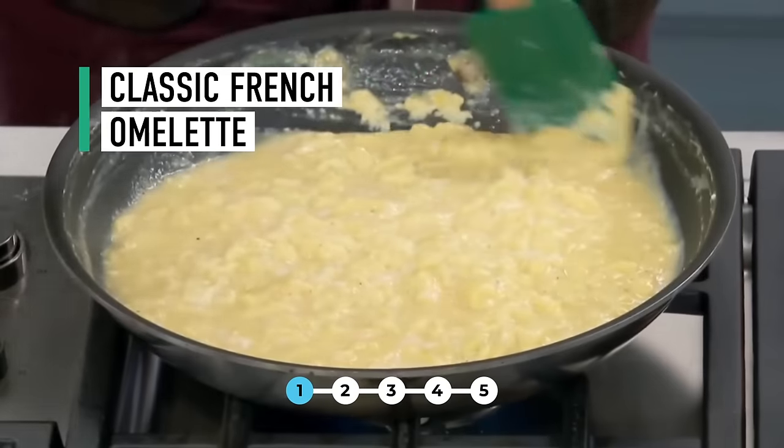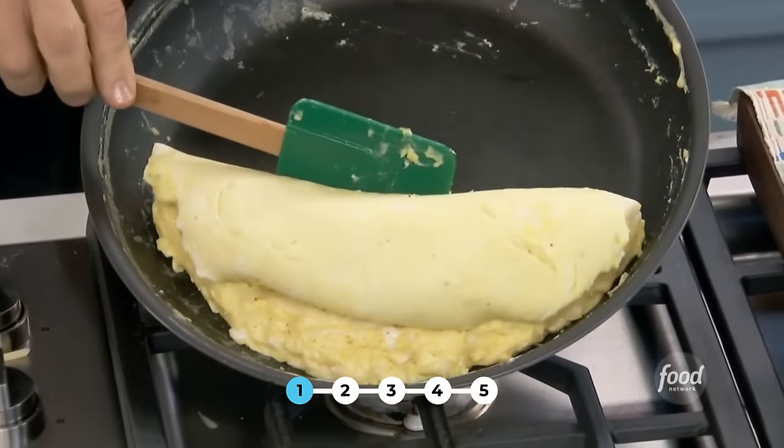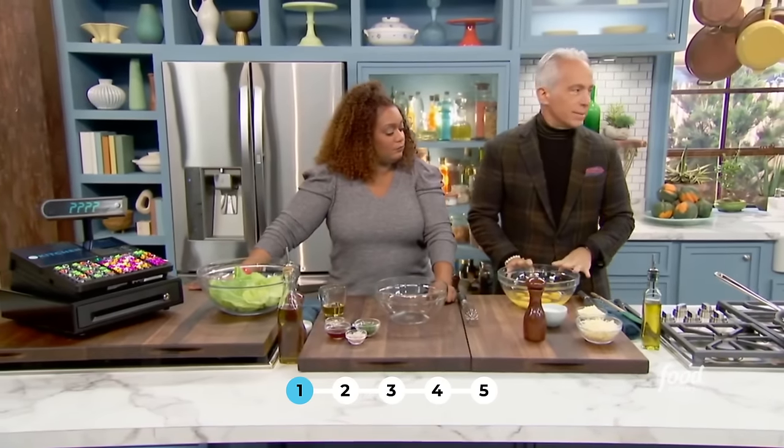I'm going to make a classic French omelette with a little cheese — very little — because we want to rack up the budget, and a side salad.